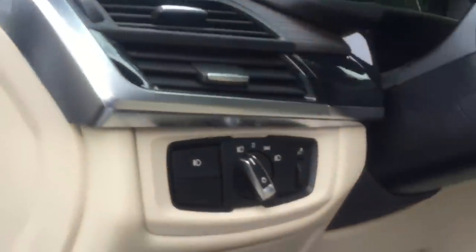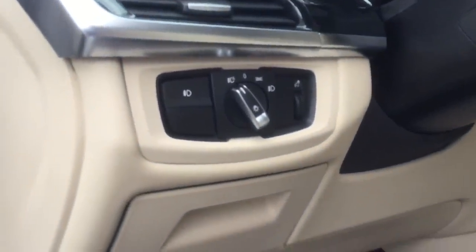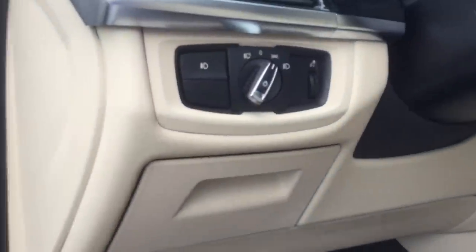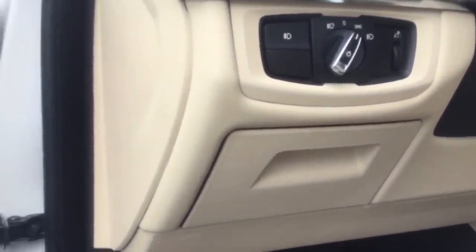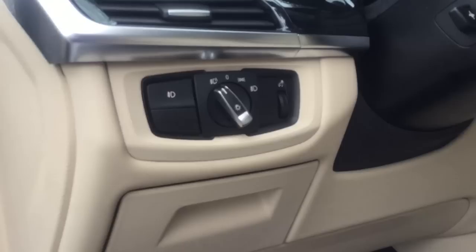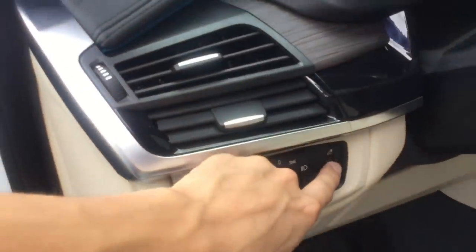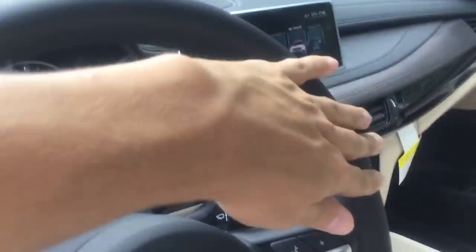Headlight operation is straightforward. Keep it in the automatic position for most of the car's life — the car turns headlights on and off based on brightness. The next position keeps headlights off but daytime running lights on. The parking lanes position is for when you're stopped on the side without an emergency. Manual low beams are also available. The fog lamp button is to the left. The small dial adjusts brightness of the odometer, navigation, and AC lights at night.